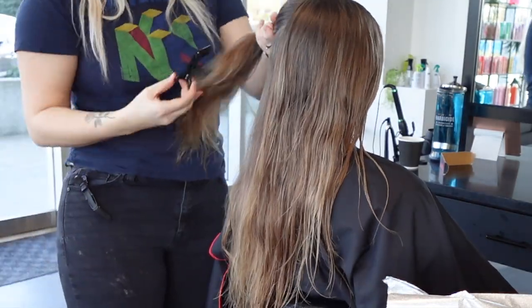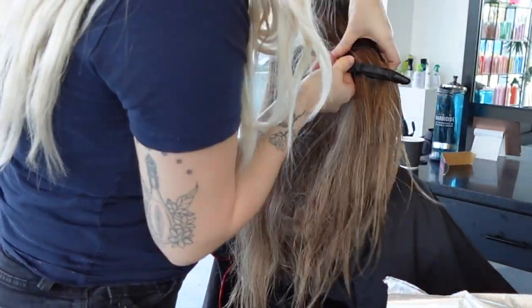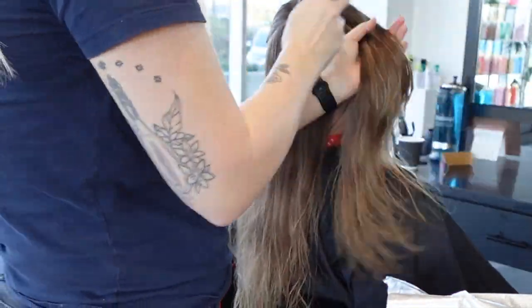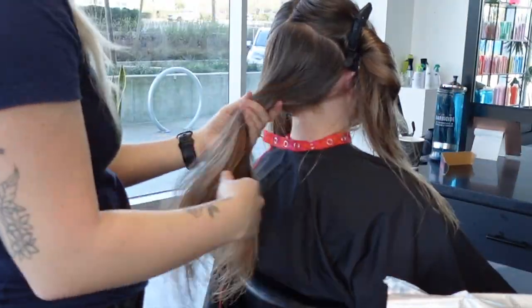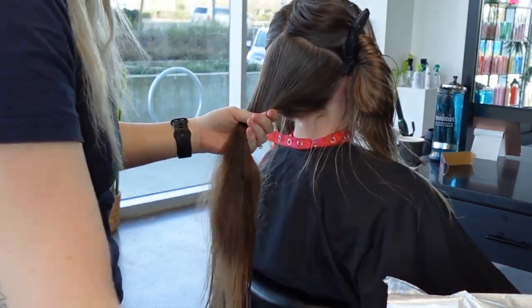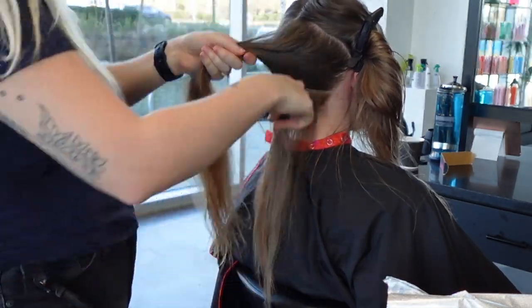Some of you might be wondering why her hair is wet. We did use a K18 treatment in her hair to keep it as healthy as possible, because we're lifting over pre-lifted ends. She used to be super blonde, and her hair is naturally super crazy dry — it's one of the driest hair textures I've ever worked with.